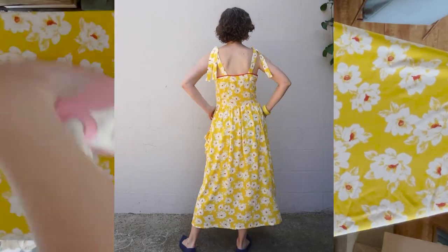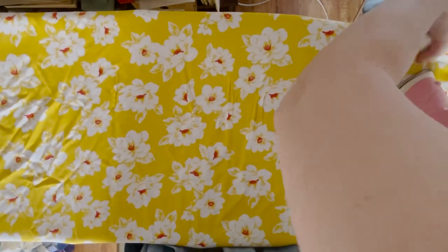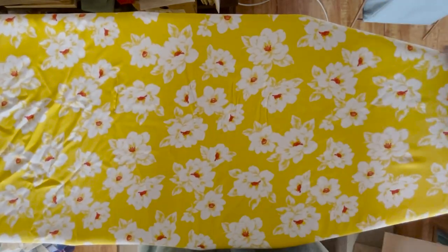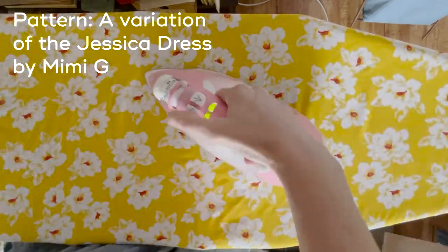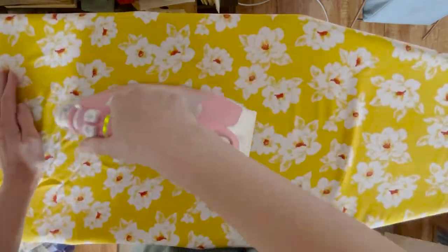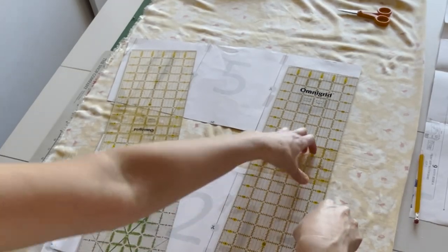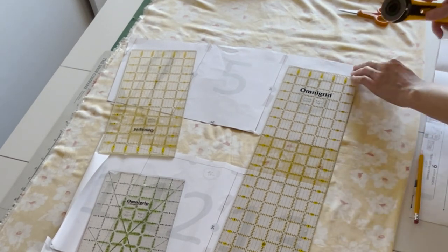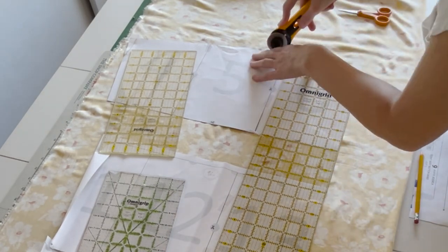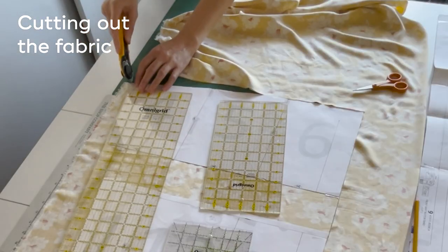For this dress I'm using a rayon fabric that I bought from L.A. Finch and the pattern is a hack of the Jessica dress by Mimi G. In this video I'll show you some of the behind the scenes process for making the dress. If you want more details make sure to check out the blog post. All the links including links to other videos with some more details on techniques used in making the dress will be down in the show notes.